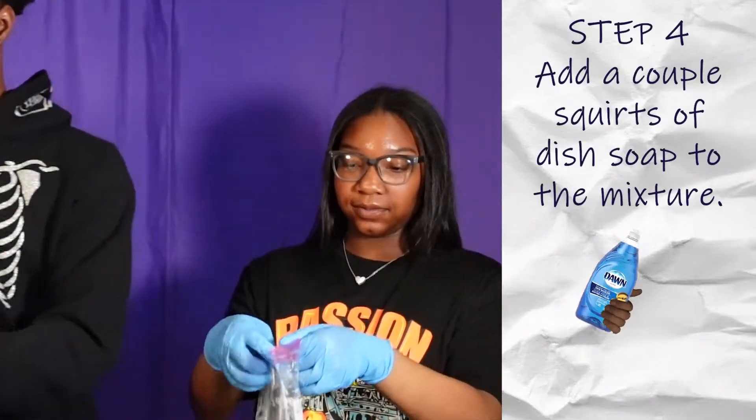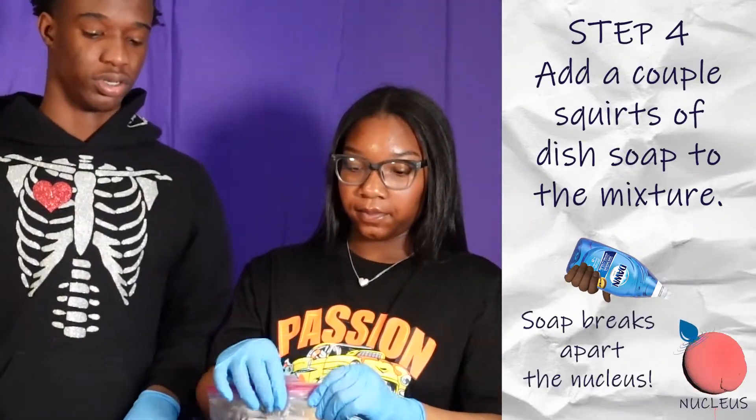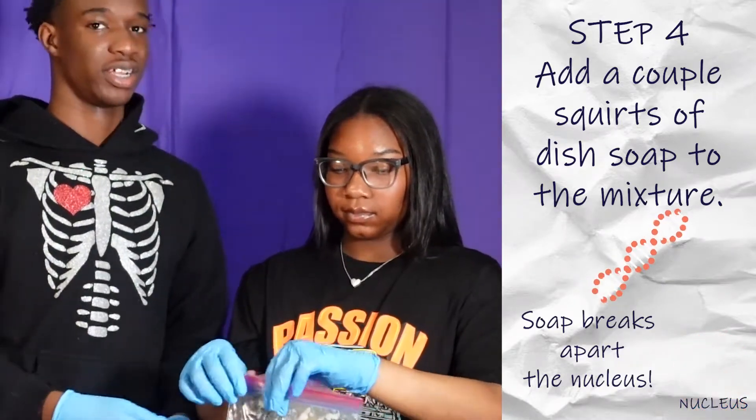Now we pour in the soap to break open the nucleus so we can get the banana's DNA out.